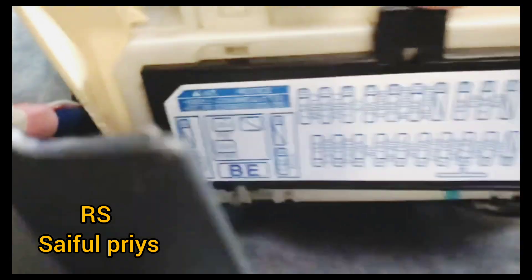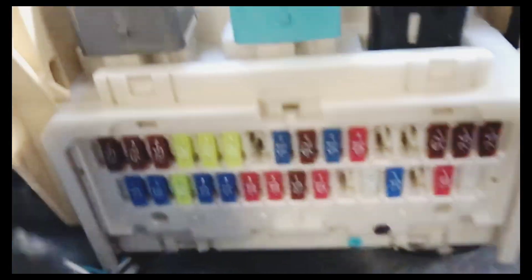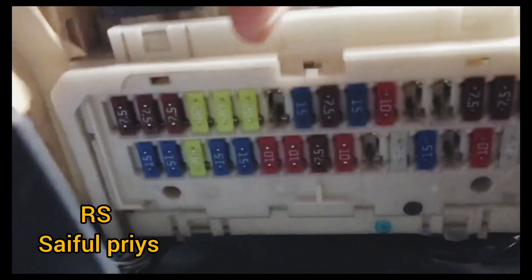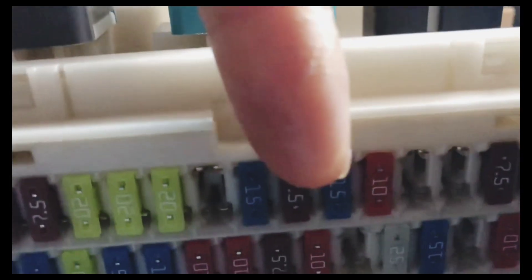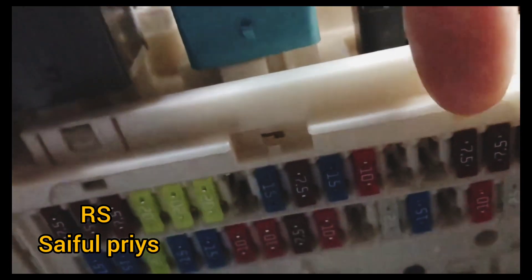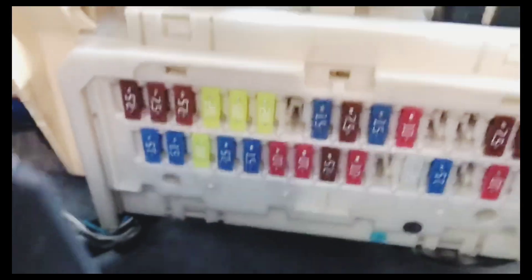I will open this cover. When you take out this cover here, you will see all the fuse box underneath. The fuse you need to change is this one here — the blue one, 15 amp. It's number seven from your right-hand side. Number seven — count one, two, three, four, five, six, seven — the blue color 15-amp fuse is the one for the cigarette lighter.